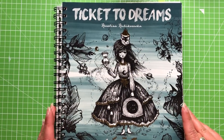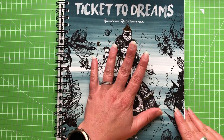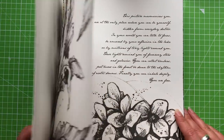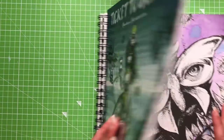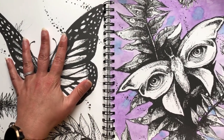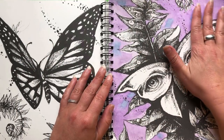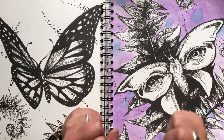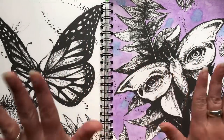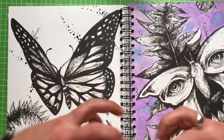We are working today in Ticket to Dreams by Karolina Kubikowska. I picked this book specifically because of the thickness of the paper — it is very, very thick and that is just going to help it take some of the water. I did a test run on this side because I wanted to see how the paint was going to behave on the paper, as every type of paper and paint will turn out differently.